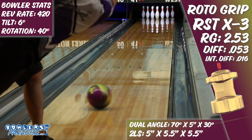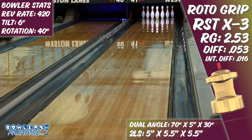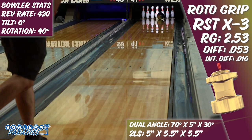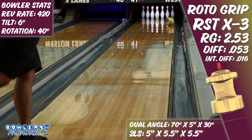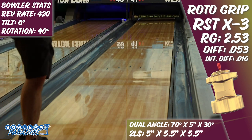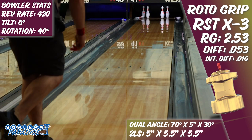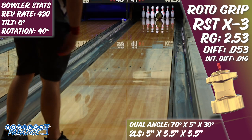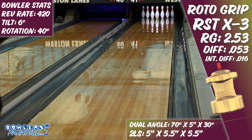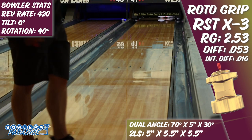Bowlers of many different styles will appreciate what the X3 can add to their arsenal. Speed dominant strokers will appreciate being able to stay further outside and maintain an aggressive move to the pocket. Balanced tweeners will be able to play in the track with this piece and control the developing friction without experiencing much over-under as they move inside. And rev dominant crankers will love having a bigger ball that they can go to once the lanes break down and they have to move in, and still want to throw a piece they can trust to carry the corners.